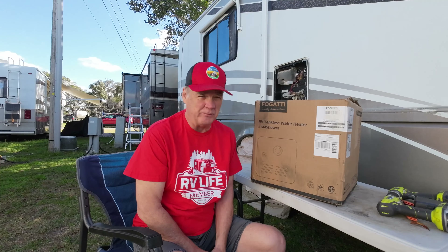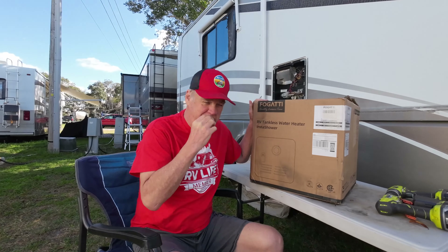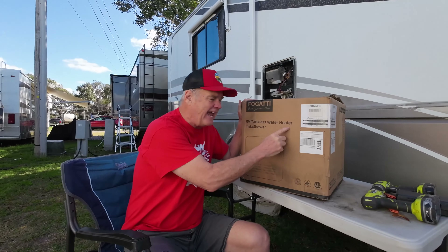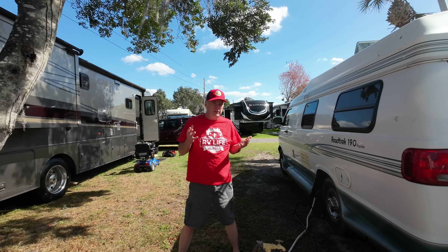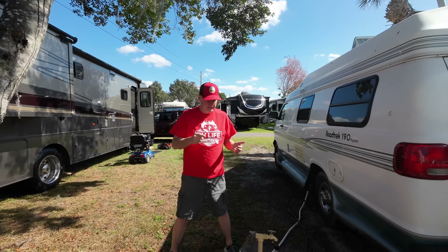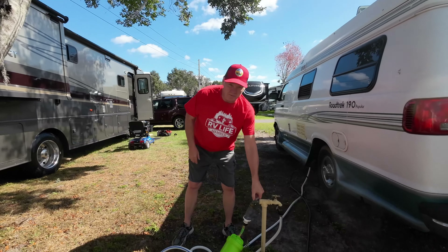The first decision we had to make is what type of hot water heater are we going to replace this with. Ours is a 10-gallon hot water heater that came with the unit, built in 2002. We have decided to go with an RV tankless hot water heater because that's going to give us a constant flow of water.